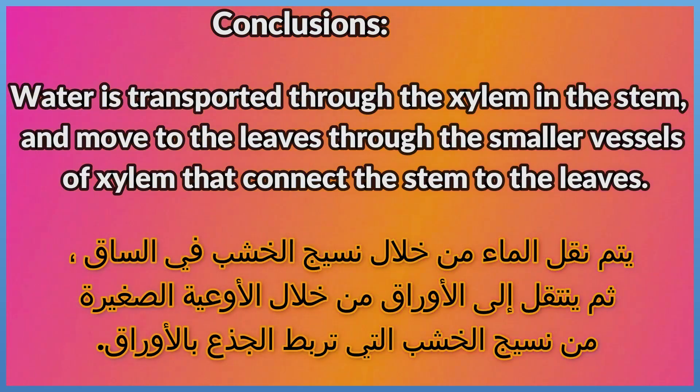Conclusion: Water is transported through the xylem in the stem, and moved to the leaves through the smaller vessels of xylem that connect the stem to the leaves.